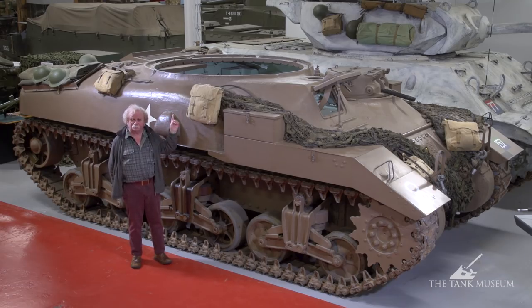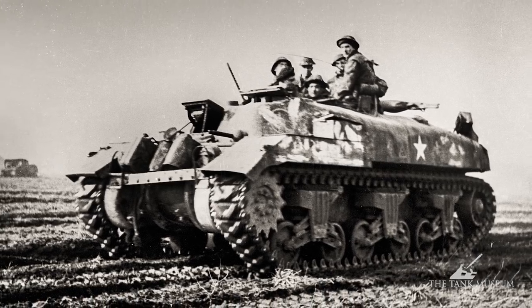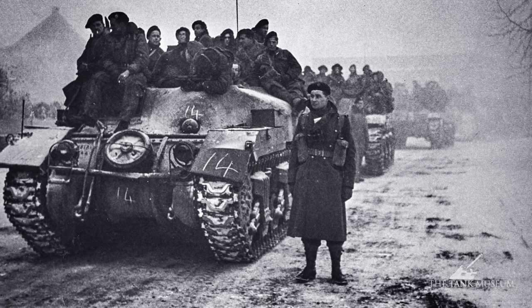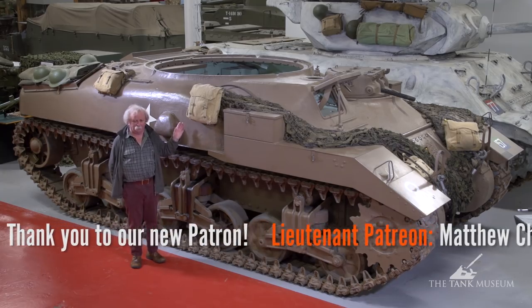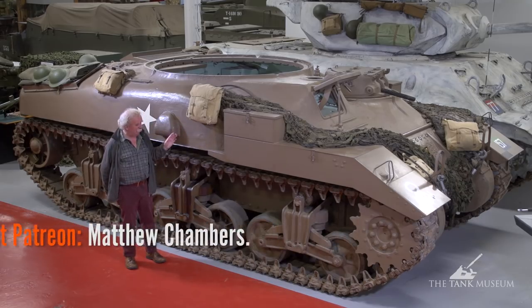The troop carrier could take eight men, and the idea was that a troop of these things — that's three of them — could take a troop of soldiers, and so on up the scale until you got to the squadron, which would take a battalion of men and their headquarters all in together. That's how they arranged the kangaroo to carry that many people, or at least to get them into action.